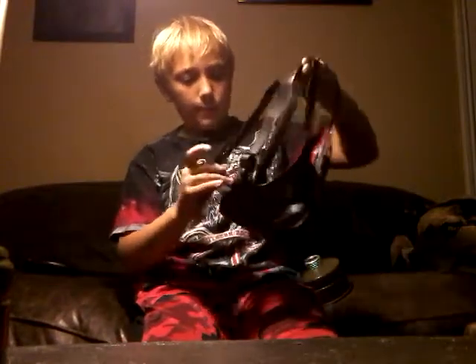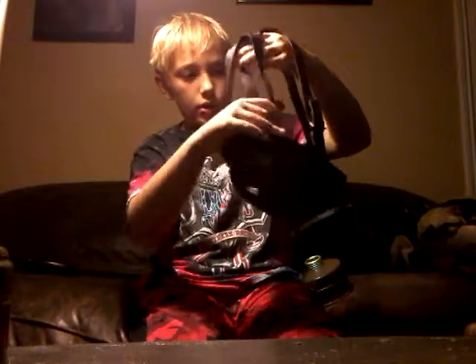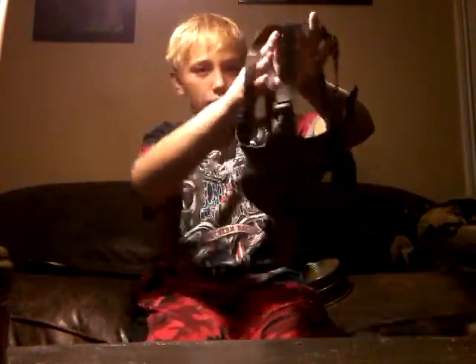To loosen the mask up, you loosen the straps like this on each side. Then you hold the mask when you're putting it on, dip your chin in first, and pull over. This one will be a little easier for you to hear me because I have a voice emitter. Then you pull the two straps at the same time. It also has a drinking tube right here.